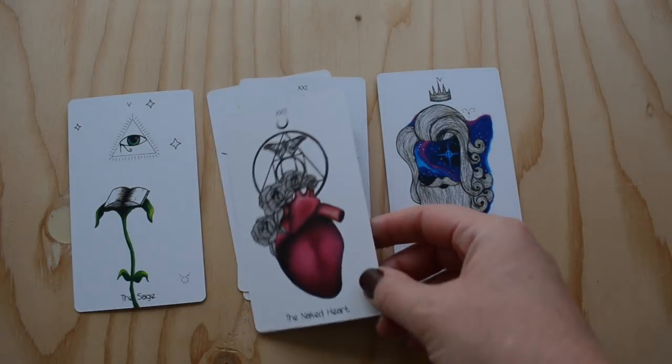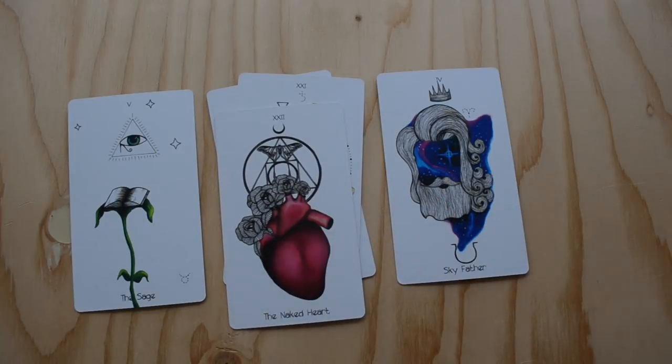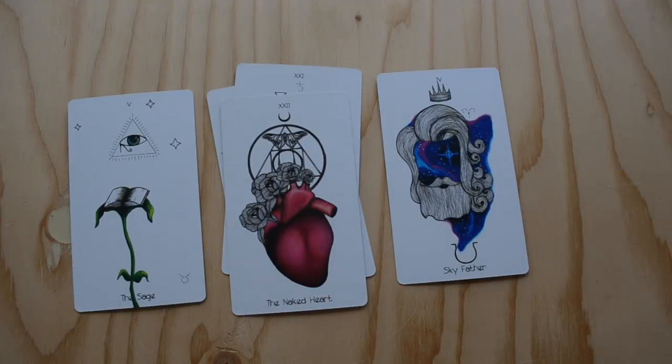This deck also comes with a bonus card — card 22, called the Naked Heart. For me, I usually just end up taking bonus cards out of the deck. I have a few decks that have come with a bonus card, and I don't have anything against it, but I feel like the tarot system is kind of complete the way it is. If I do keep an extra card like this in, I usually just read it as kind of a wild card if it comes up in a reading. I haven't taken it out of this deck yet, but I also haven't had it come up in readings so far — I'll trust my intuition in that moment.